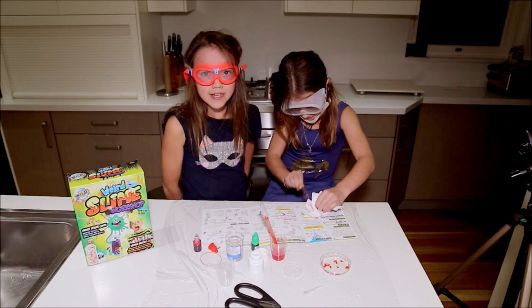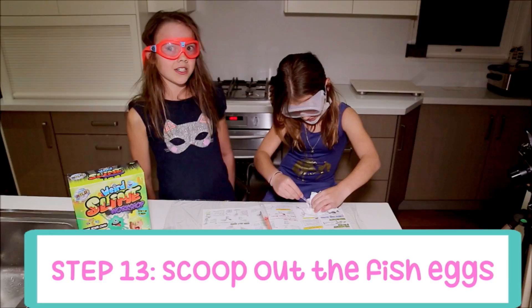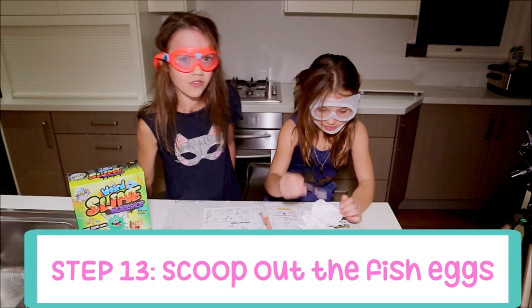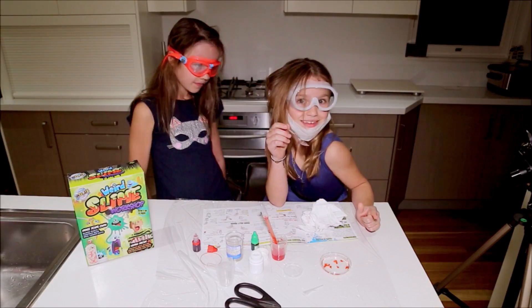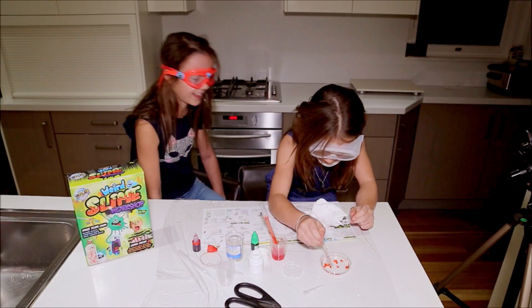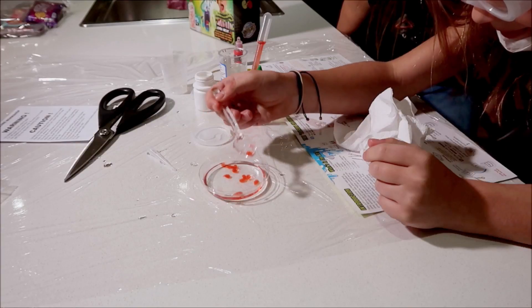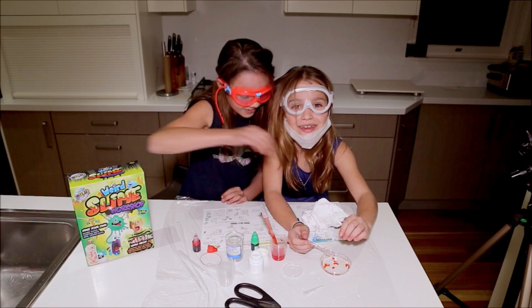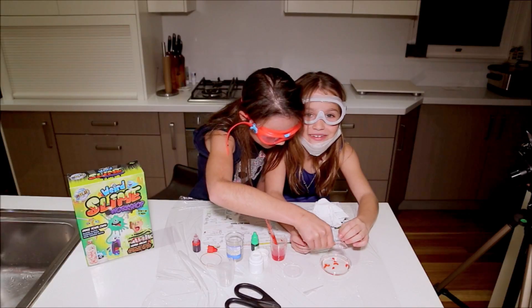Once that's done, we are going to scoop out these super cool fish eggs. I can't wait to see the results. One Mississippi, two Mississippi, three Mississippi — let's go! Oh, they're actually like balls. They pop — they actually pop like real fish eggs. That is really cool!